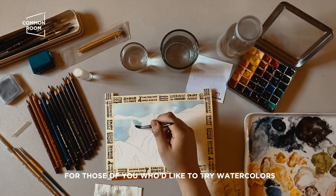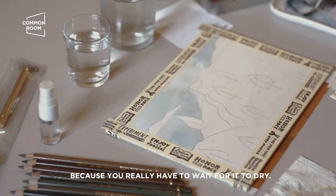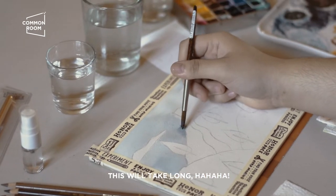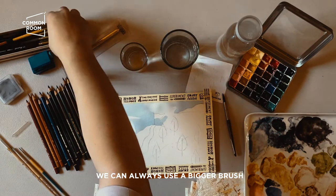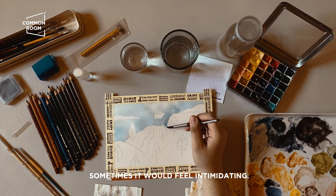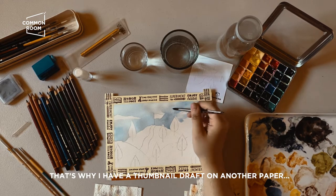For those of you who'd like to try watercolors, it requires patience, because you really have to wait for it to dry — it takes a while. We can always use a bigger brush. When painting with watercolors it can be scary sometimes, but it can also be beautiful when you just let the water do its work.